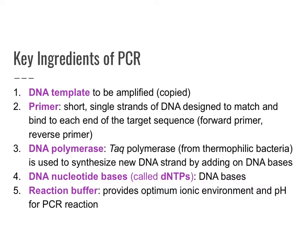DNA polymerase is a special enzyme discovered from thermophilic bacteria, which live in really hot waters and conditions. This is great because during the process of PCR, you're actually going to be heating up these samples to unwind and denature DNA, and you don't want your polymerase to be deactivated. This special polymerase, the Taq polymerase, actually survives these hot conditions very well.